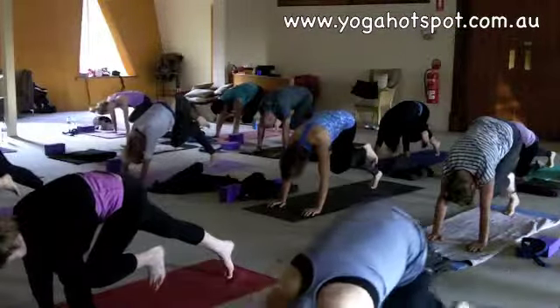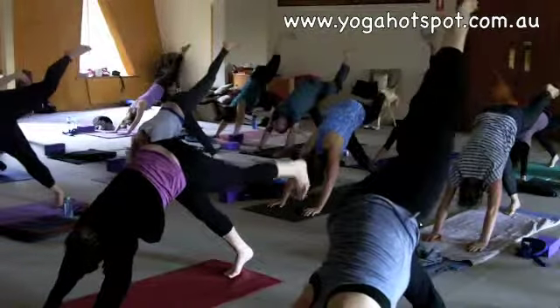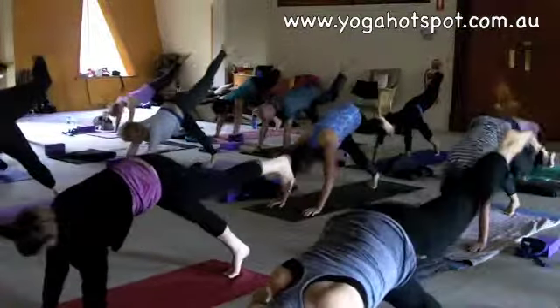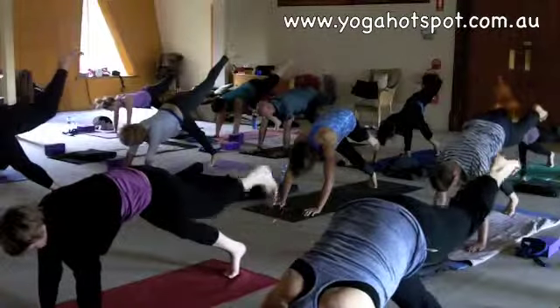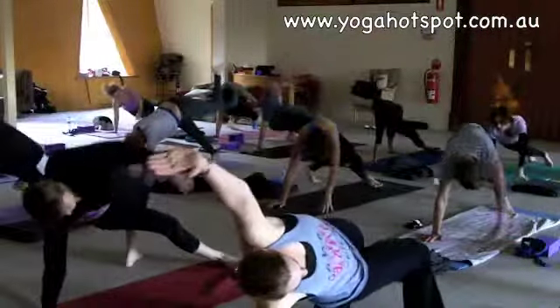Good. Inhale, lifting the left leg up. And then bring your chest forward, keep your left leg lifted. Good. Bend your upper knee, exhale. And just drop the left foot behind your right leg and lower your hands down.